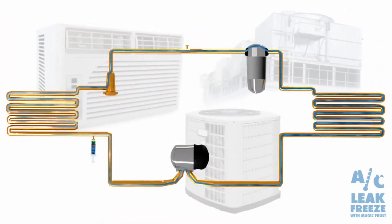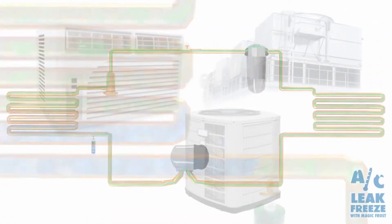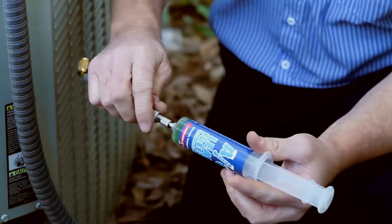I've used AC Leak Freeze in regular package units, residential units, and refrigeration units. Sometimes we just can't get the part fixed, so we use AC Leak Freeze to inject it in the system and it takes care of the issue.